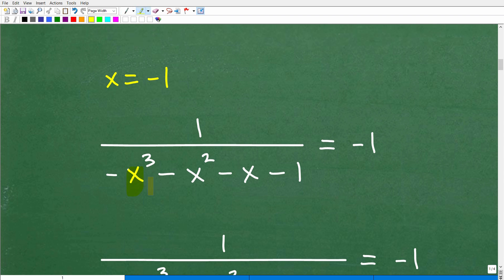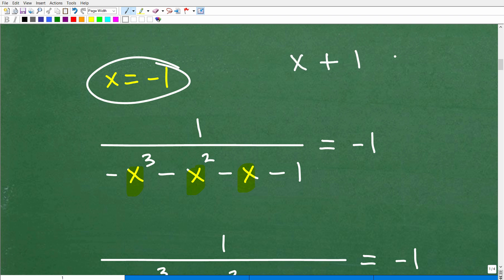When I plug in this value, here's the deal: anytime you replace a variable with a number, you always, always, always want to use parentheses. So if I have x plus 1 and x equals negative 1, I'm going to plug that in. Never just go negative 1 plus 1 — never just replace x with the value without parentheses. You want to get in the habit of always using parentheses.